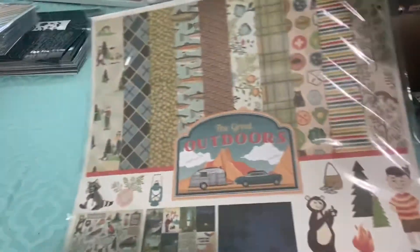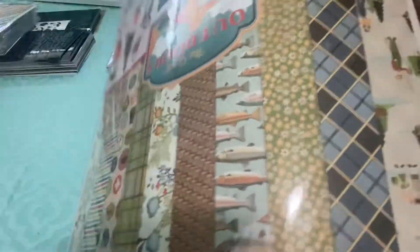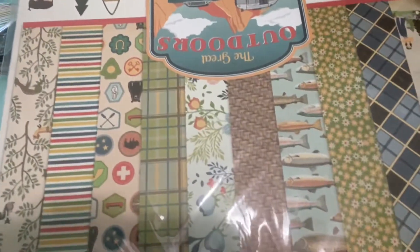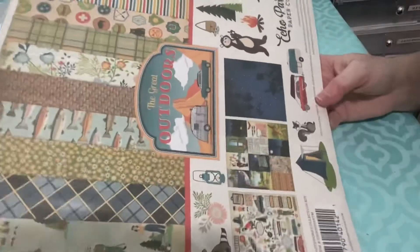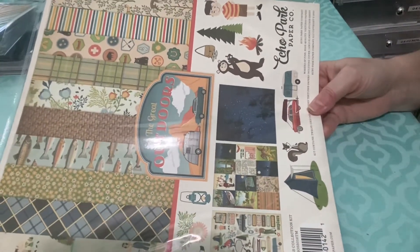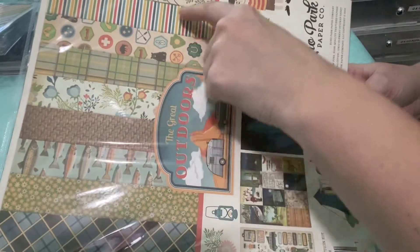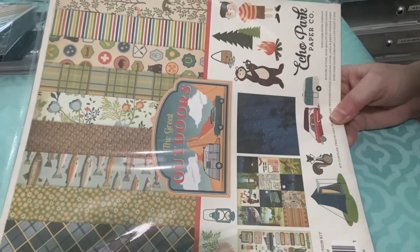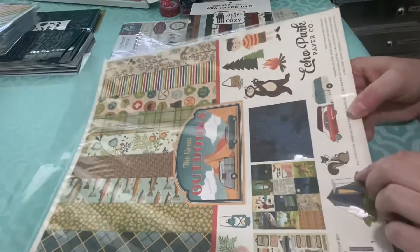The Great Outdoors — another outdoorsy one. Here's a close-up of some of the papers. Again, I would maybe make some masculine cards with this one, or I may sell it. It does have a number of basic papers in there, so I'd have to see if they're on a side that has something else I wouldn't use.